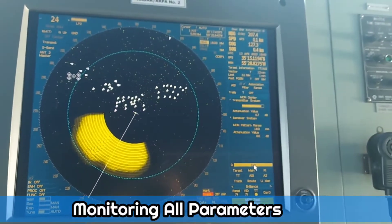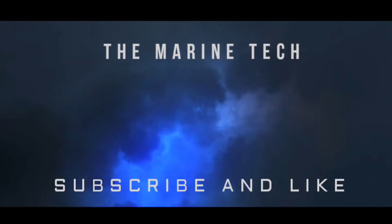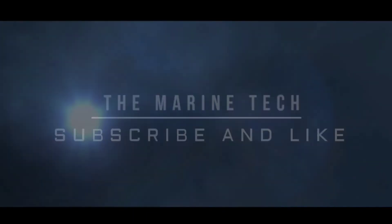We can exit now. Thank you for watching my videos and see you soon with new interesting videos. Till then, take care, have a nice day, bye bye.